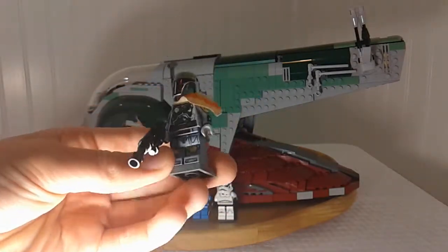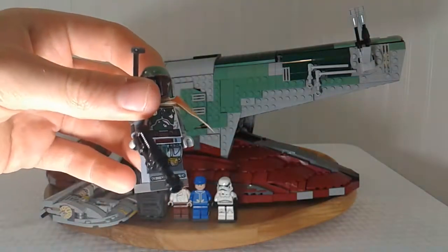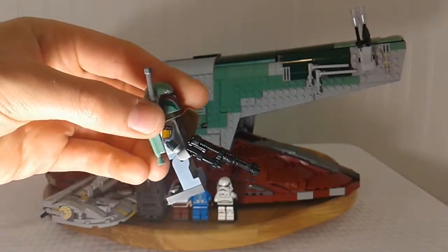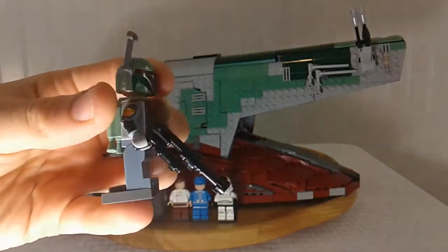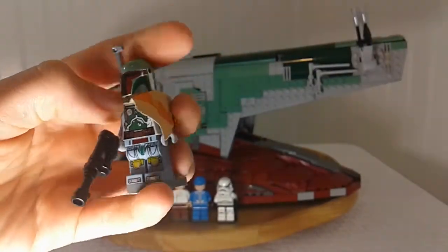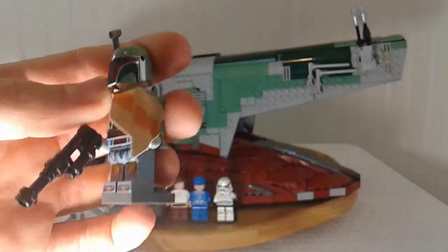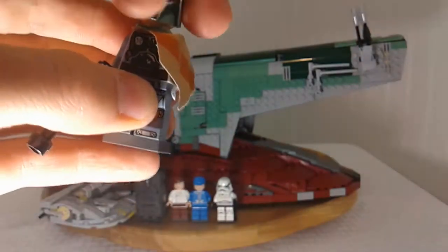Of course, since it's the Slave 1, they included a Boba Fett, and this is a different one than the version in the Carbonite Freezing Chamber set. It's more detailed — the arms actually have print on them and it has a different weapon. I personally like this one better, though the other one looked more realistic to the movie. He has printing on his arms, chest, and legs, though a side cape piece covers part of the arm printing.